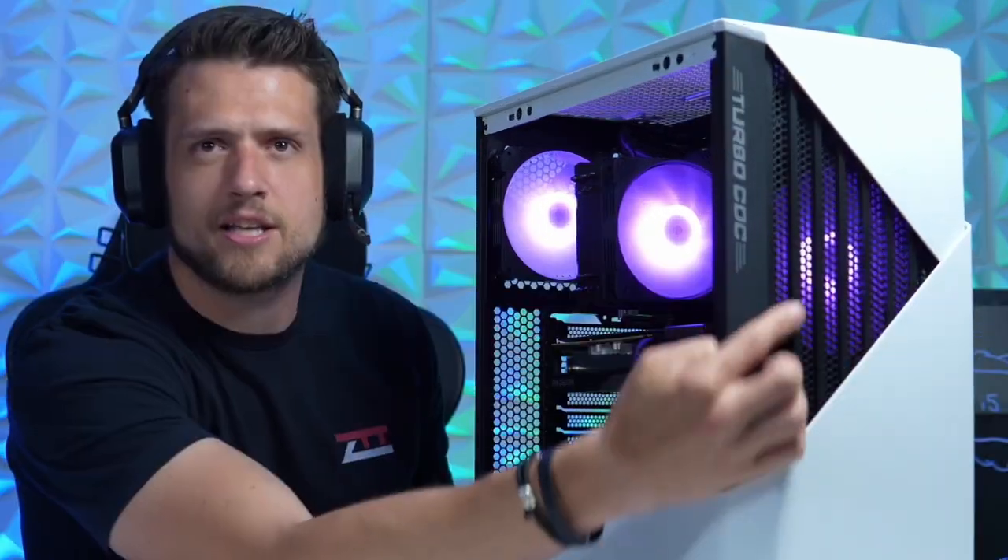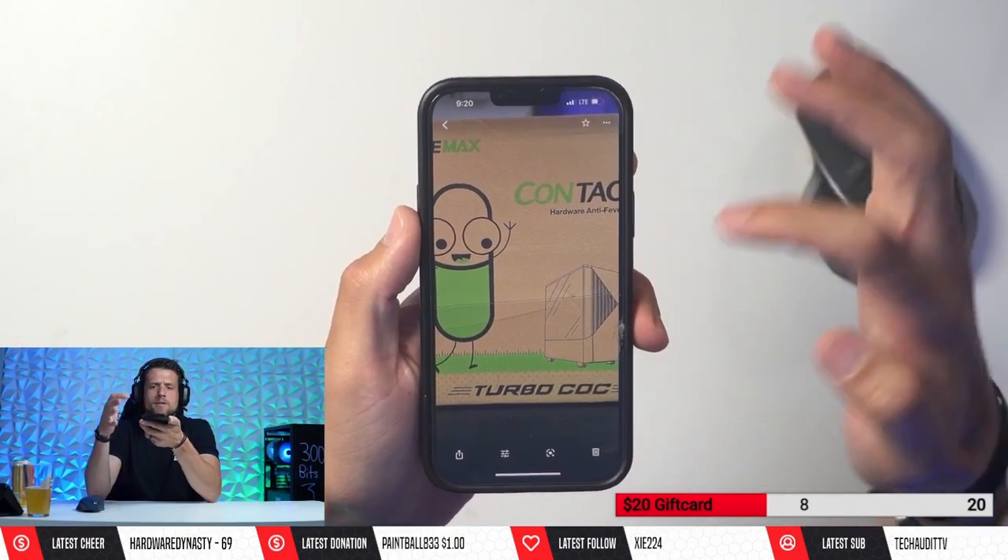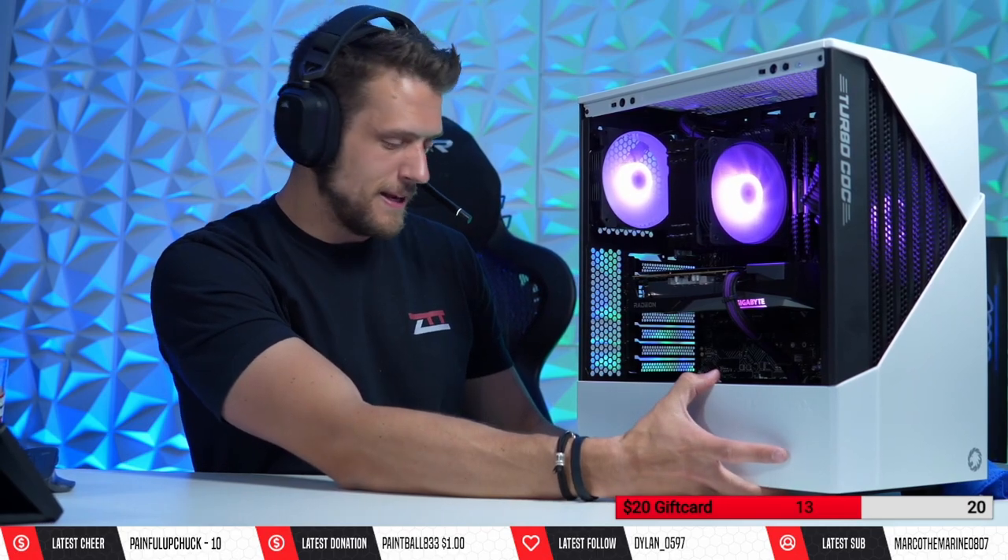My review on the Turbo Cock — for those of you that might have joined late or think I was trolling, this case legitimately says 'Turbo Cock' on the front. This is the COC Contact Case, but for some reason they have 'Turbo Cock' all over the box and on the front panel. No idea what they were thinking. This is a UK-based company. I feel like it's a troll, but regardless, this was a magnificent case to work on.